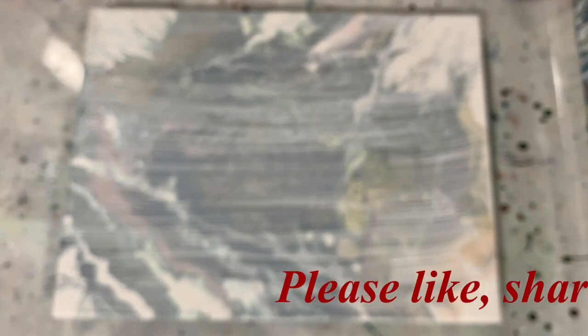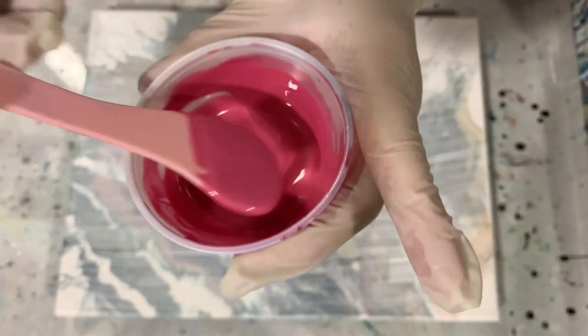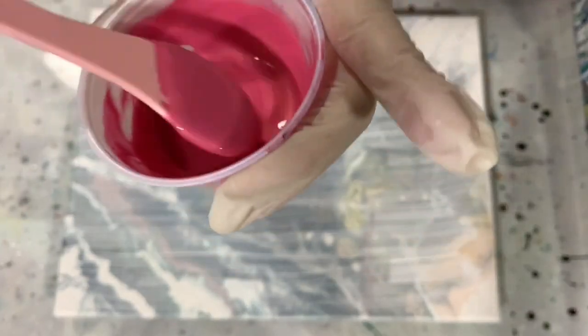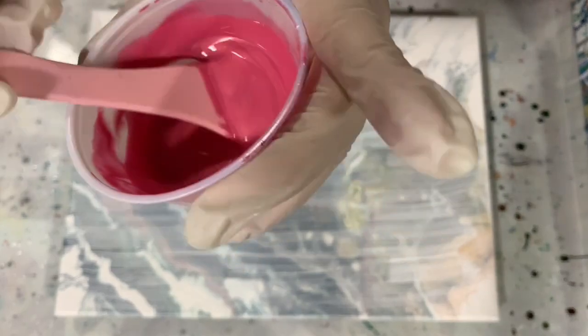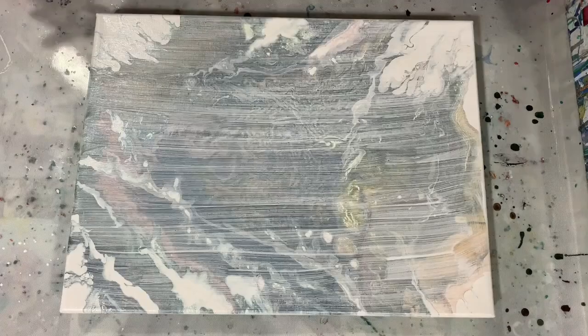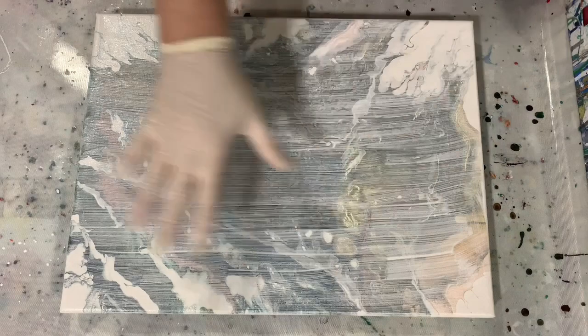My pouring medium for the paints today is a Sarah Taylor recipe: one part paint, a half part Floetrol, a squirt of Liquitex pouring medium, and water to thin. I'm using very, very thin paints today. With that Arteza paint, it just runs right back in — it does not leave a mound, almost no trace, almost like water. My base coat is very thin as well.